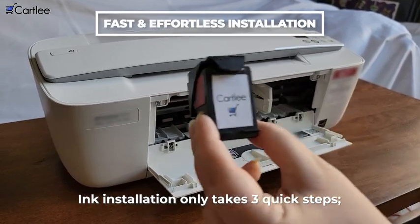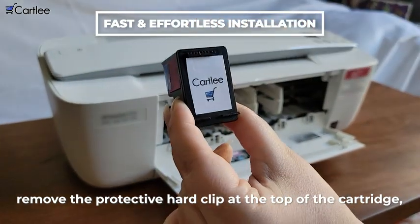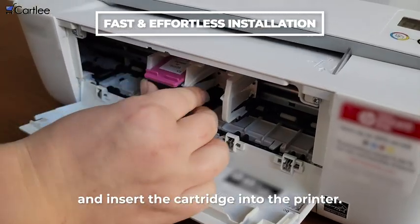Ink installation only takes three quick steps. Remove the protective hard clip at the top of the cartridge, remove the plastic strip, and insert the cartridge into the printer.